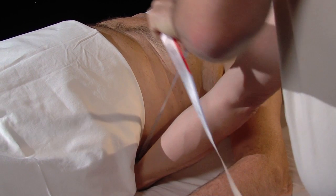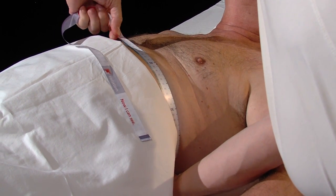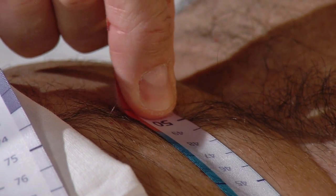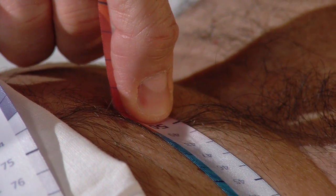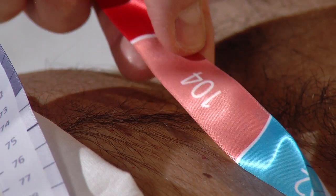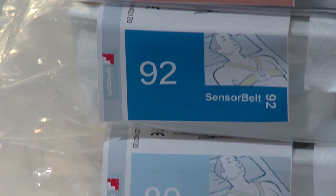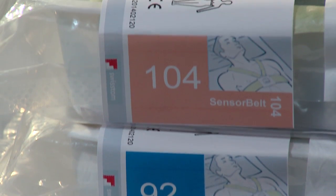Embrace the chest semi-perimeter from spine to mid sternum with the measuring tape and read half the chest circumference on the CM scale. In this example the value is 50 cm. Each centimeter value corresponds to a sensor belt size — the size here is 104.